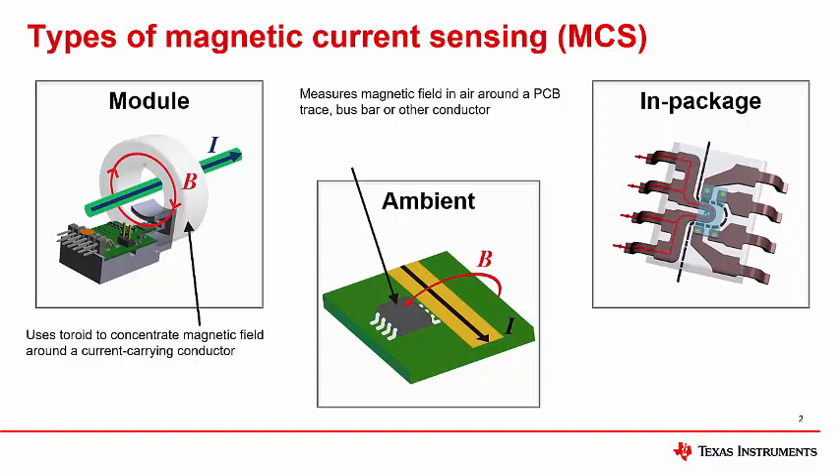Finally, the third type is Hall effect magnetic current sensing, which we will focus on today. In this technology, the current to be measured actually passes through the device package, and the magnetic field generated by the current flow through the lead frame is measured internally with an isolated sensor IC.